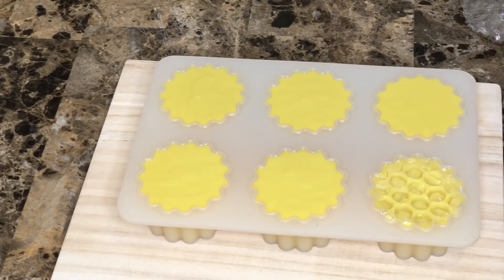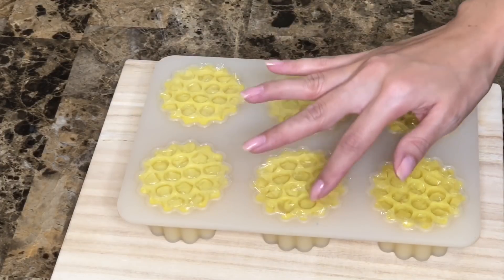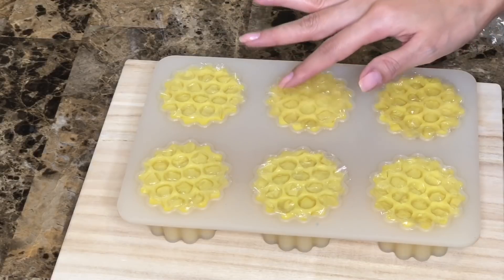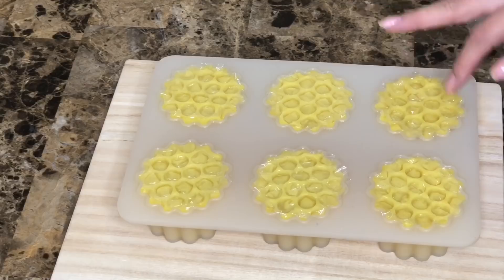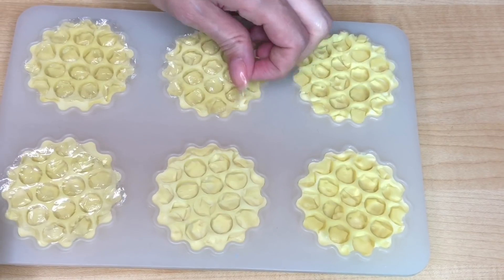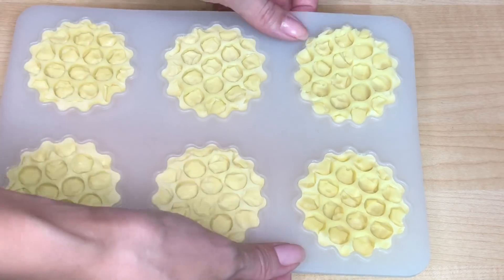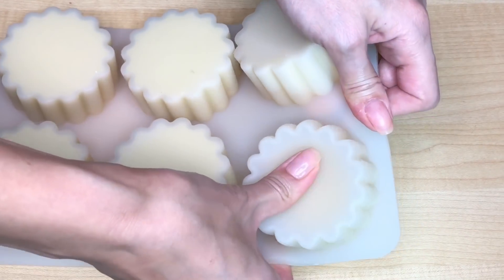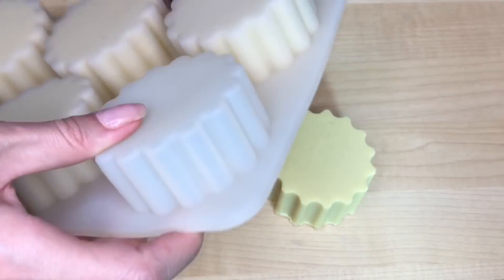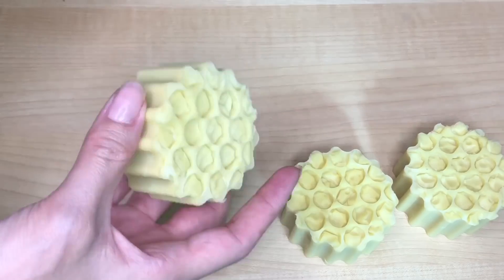I'm using bubble wrap just to give texture to the top of the soap and pressing it gently. Immediately after, I put the soap in the freezer for around 24 hours, then left the soap outside for another four days. And this is how it looks — very easy, very simple, yet awesome.